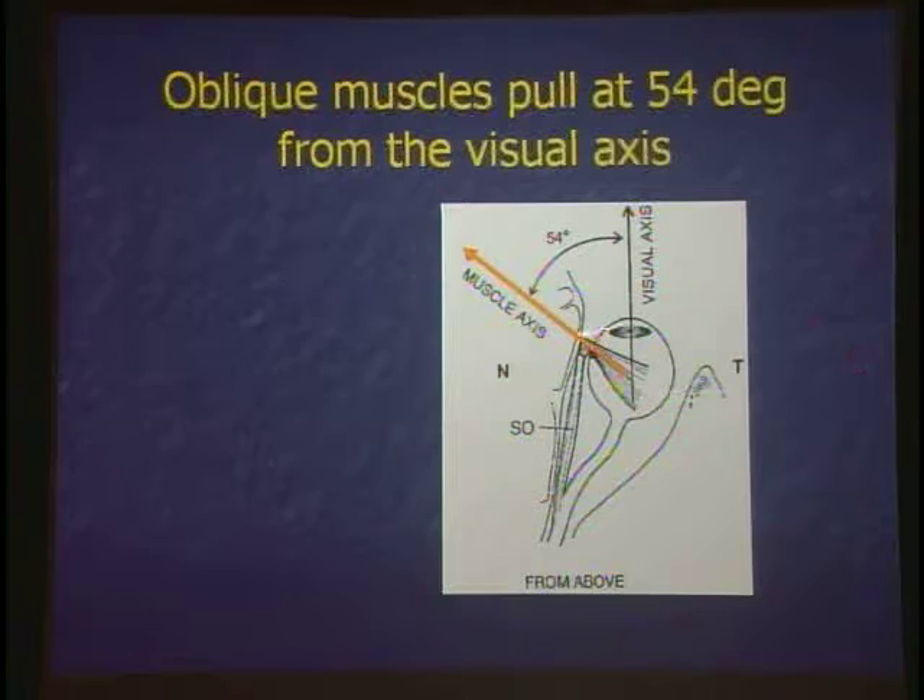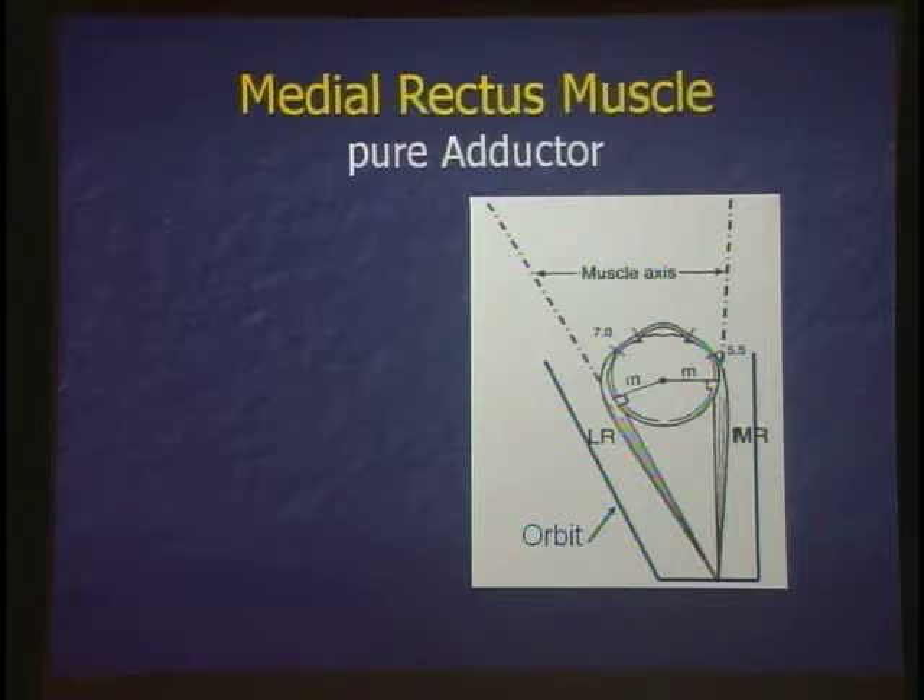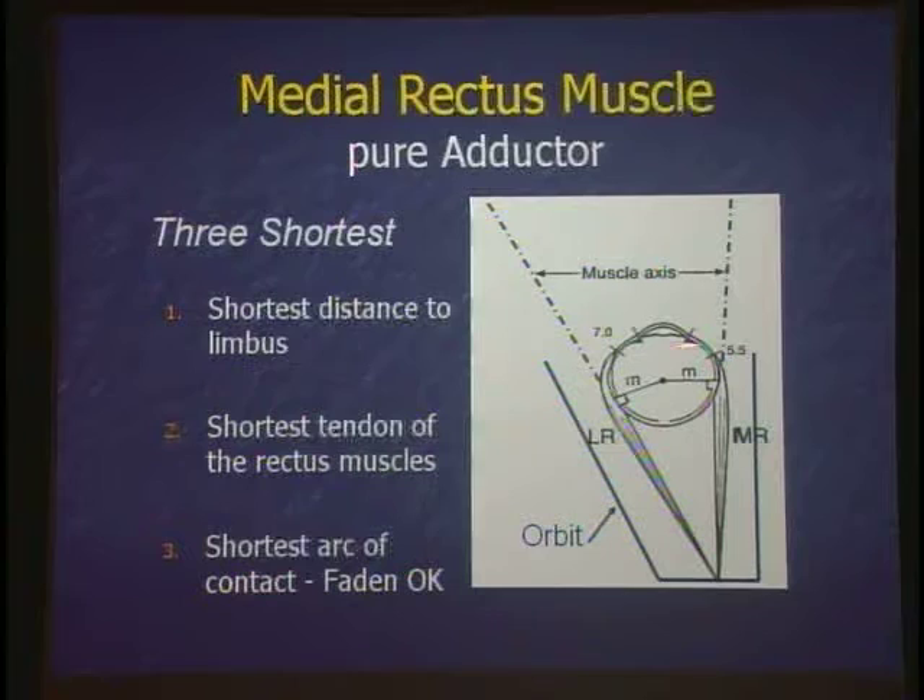The superior oblique muscle comes across and back over the muscle axis, going right through the trochlea, which is the physiologic origin. The medial rectus is a pure adductor — it has three notable properties: shortest distance to the limbus, shortest tendon of the rectus muscles, and shortest arc of contact. Be careful on the boards: what muscle has the shortest tendon? The inferior oblique has almost no tendon at all; among rectus muscles, it's the medial rectus. The medial rectus goes straight along the orbit nasally and has a very short arc of contact, whereas the lateral rectus wraps around and has a large arc of contact.